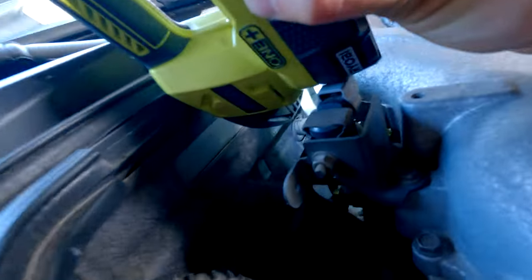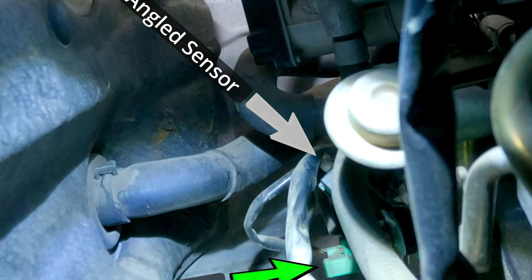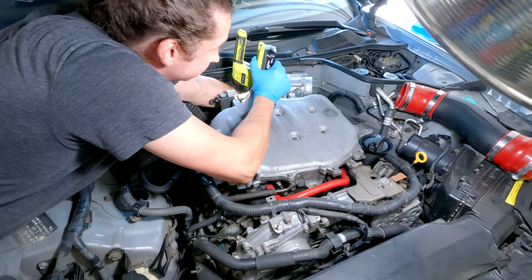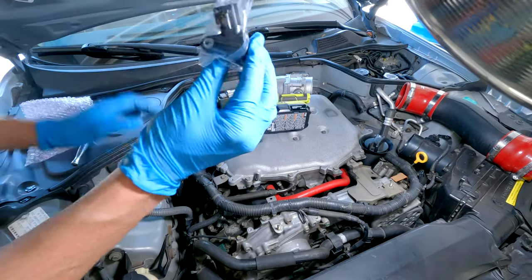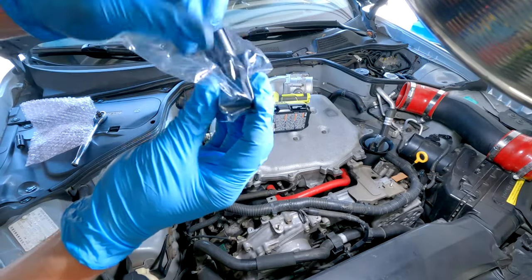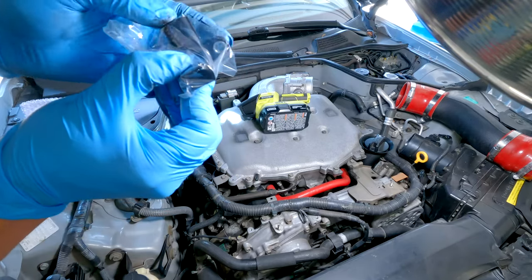Going in behind the engine on the passenger side, you'll see the green sensor which is the straight one — I'll put an arrow on the angled one that we need to take out. A lot of this is by feel. There's a green tab that you push forward on the clip, and then there's a 10-millimeter bolt holding the sensor into the engine. When I put the new one in, the connector goes up top and the bolt is over towards the driver side.